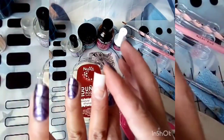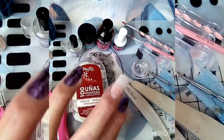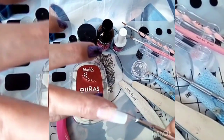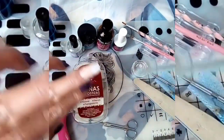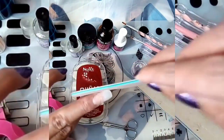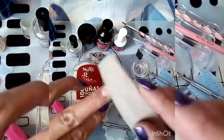Yo me la dejé un poquito larga porque vamos a limar. Con ayuda de las tijeritas le voy a cortar esta parte de aquí para que sea más fácil el limado y no me tarde mucho. Entonces ahora con nuestra lima le vamos a limar, y vamos a limar esta parte de aquí para que se pierda con nuestra uña y no se sienta el borde.